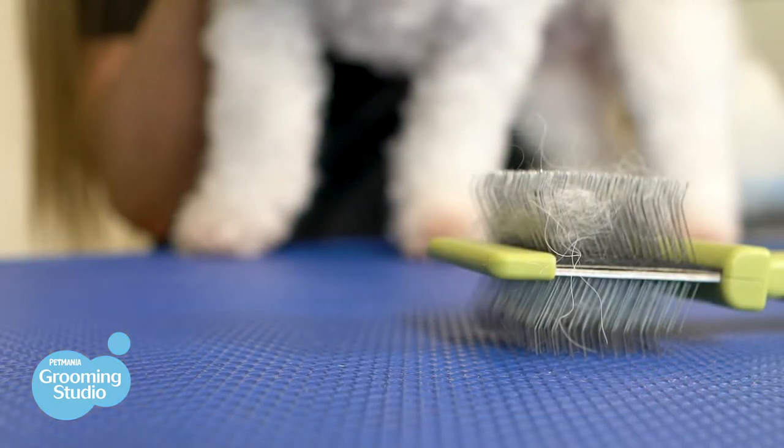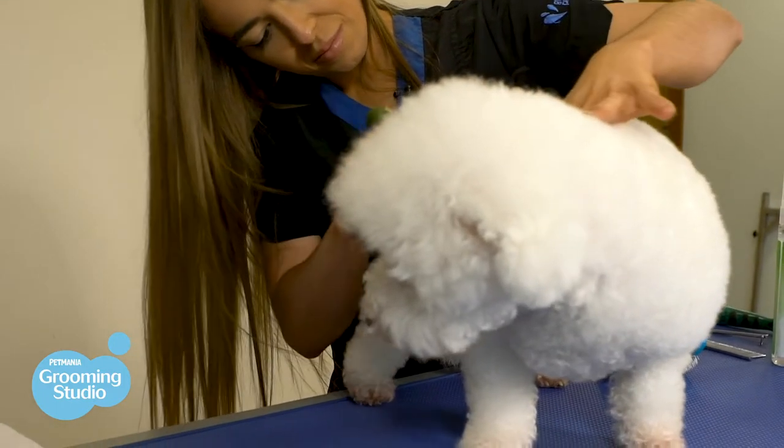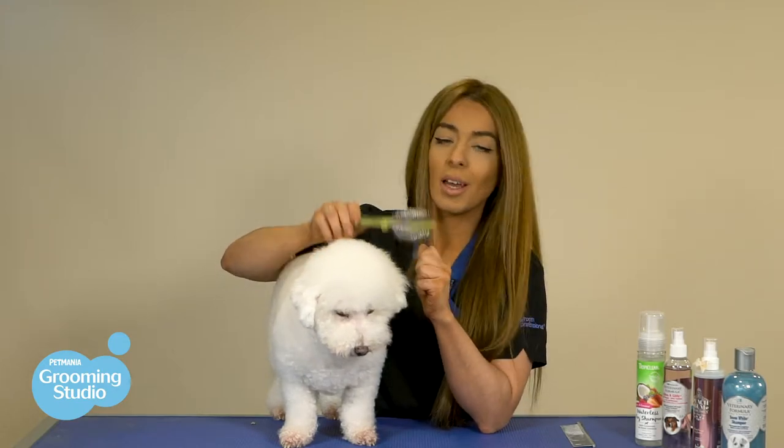A major misconception with doggies that have this type of coat is that they don't shed. All animals that have hair shed — even though it will be at a reduced amount, they will still have some dead hair under the coat. Your slicker brush is going to pick up some hair along the way; when it fills up, just pull it out and go again.